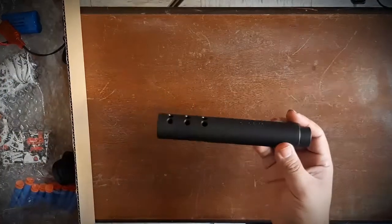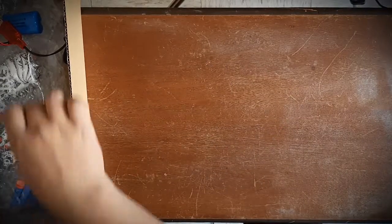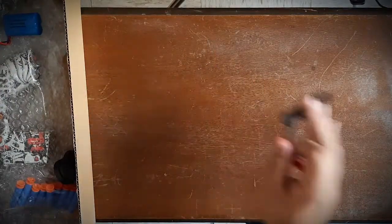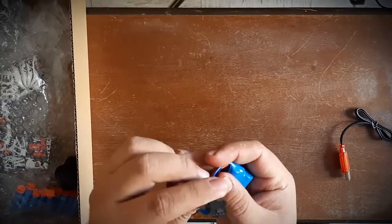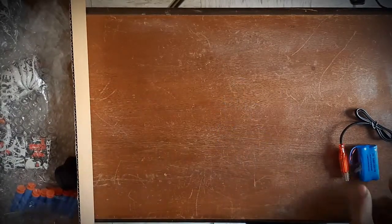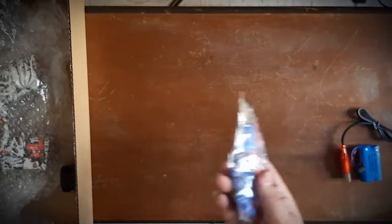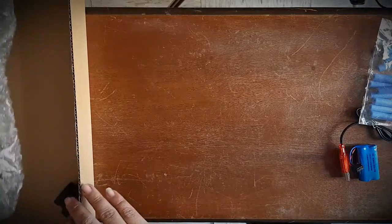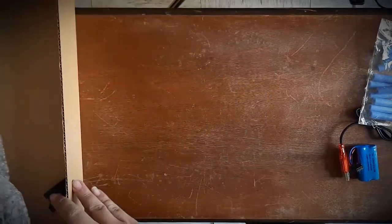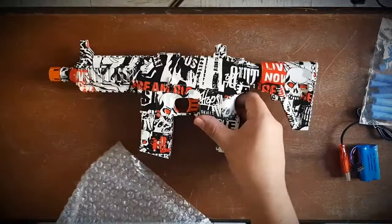Viene un pequeño silenciador, como lo quieran llamar. Viene su cable de carga USB para la batería, viene obviamente la batería que es una batería de 4 pines, es de 7.4 volts. Viene una bolsita con 10 dardos, lo cual pues también casi no me gustan, pero está bien que los incluyan. Vamos a sacar aquí la réplica, viene así tal cual en un plástico de burbujas, es todo lo que lo protege. Así viene la réplica.